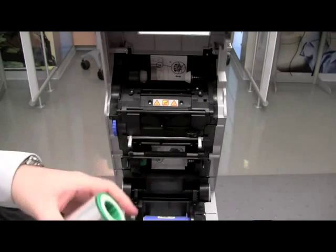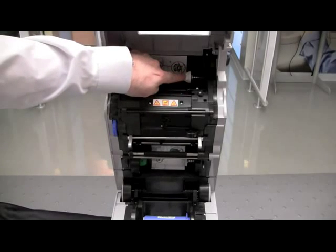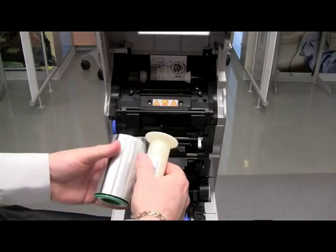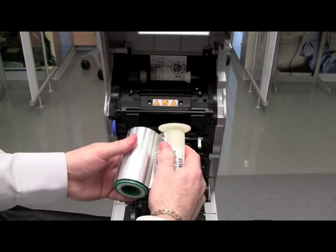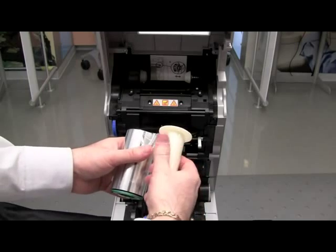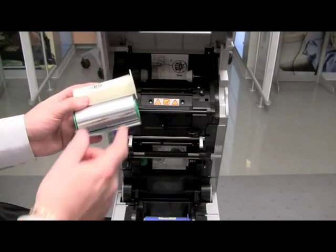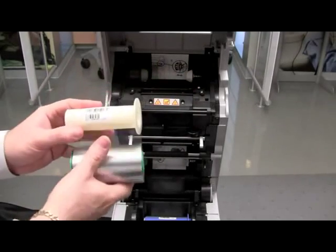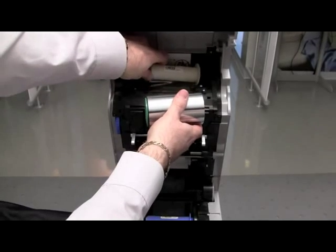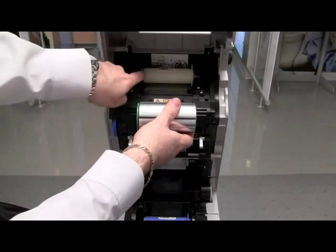When installing the transfer film, we actually want to install the take-up side first with the white cord. Install the white flange to the white hub and verify that it engages on the hub and that it's underneath the sensor. We will then roll the transfer film down to the supply side and install it into the printer. Verify that it engages onto the hubs again and that it's underneath the sensor.